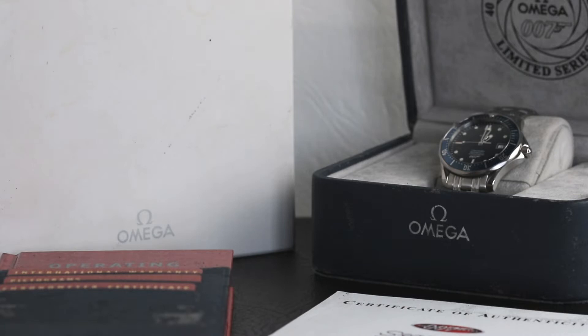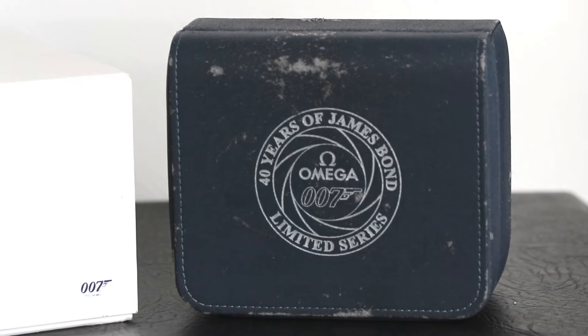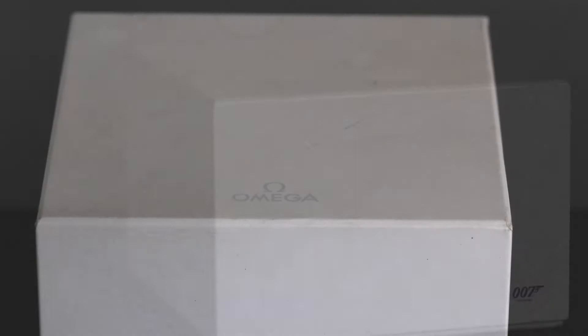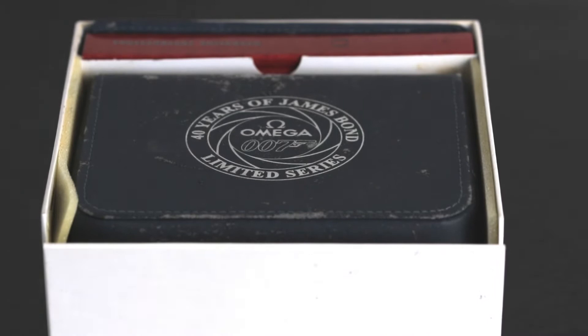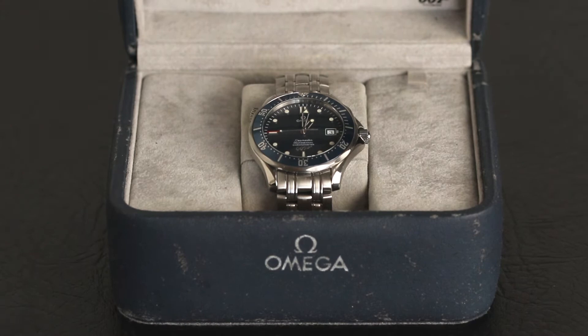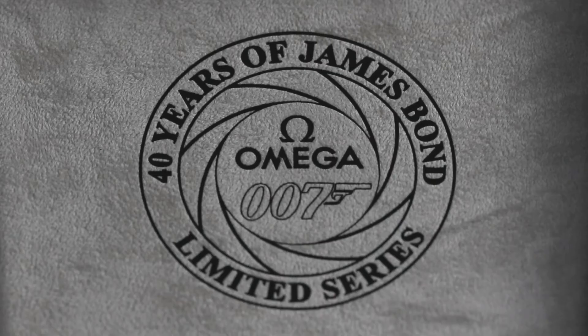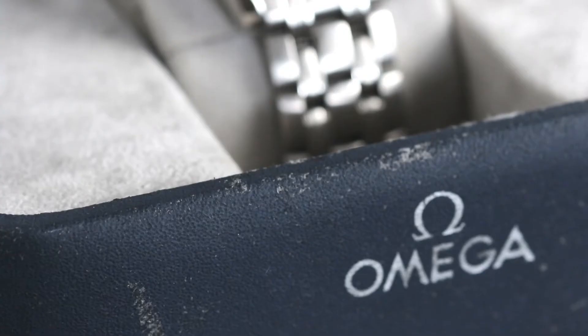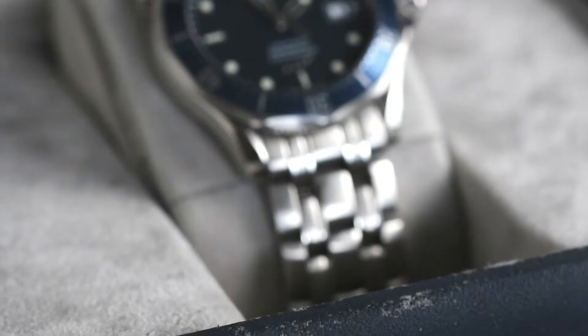Let's take a look at what we get in the box. The white outer box is inscribed with a 007 motif, and the inner box features a lovely shade of blue as opposed to the classic red we're so used to seeing from Omega. It's also been decorated with a limited edition gun barrel style emblem. The inside of the box is lined with grey fabric, and again we see a repeat of that gun barrel emblem. In the corner there's a 007 motif, and the watch itself is set up on a nice grey cushion.